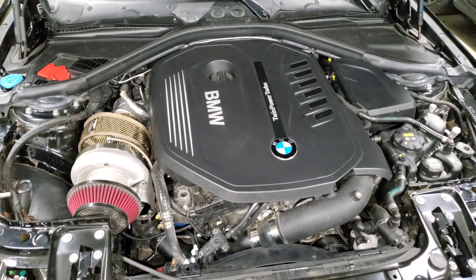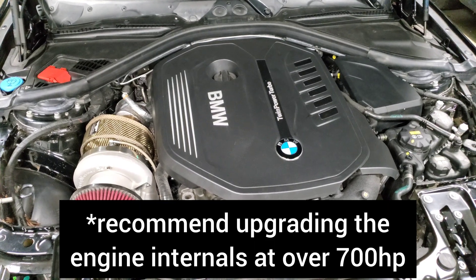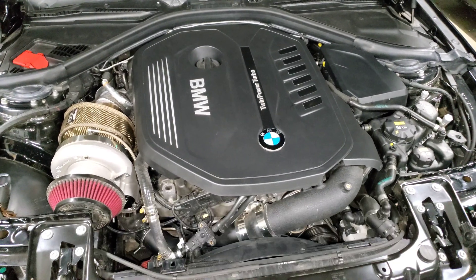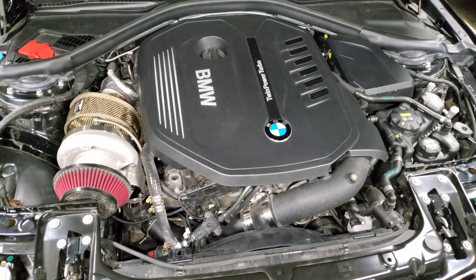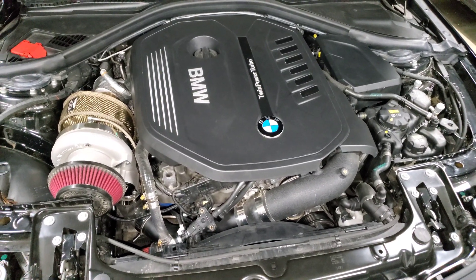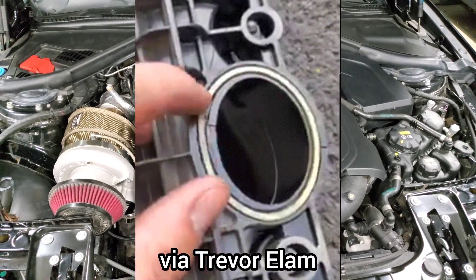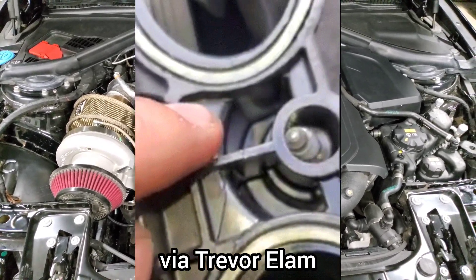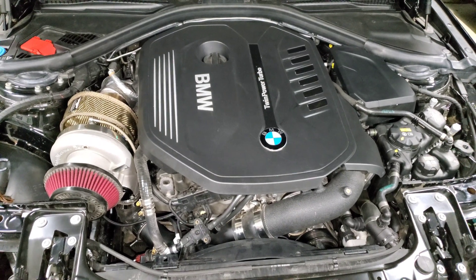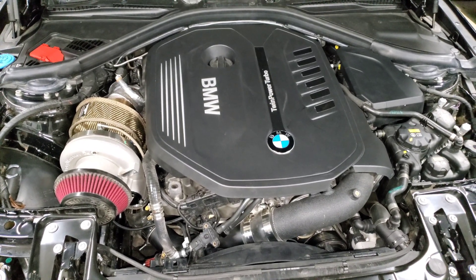The next step is a bigger turbo upgrade, which can easily push the car over 600 horsepower. Many people are running over 600 horsepower on the stock engine without any issues — just make sure you have the appropriate fueling upgrades and a good custom tune. Even with a big turbo upgrade the car handles IATs very well, so you don't necessarily need an intercooler upgrade. However, above 650 horsepower a lot of people tend to see cracks in their intake manifold from the additional boost pressure, so it is recommended to upgrade your intake manifold above that point.